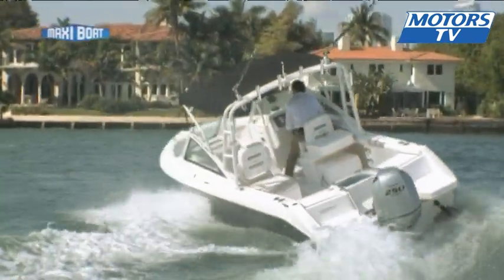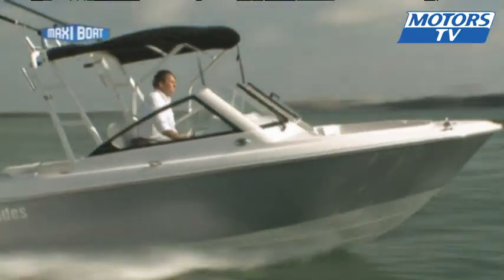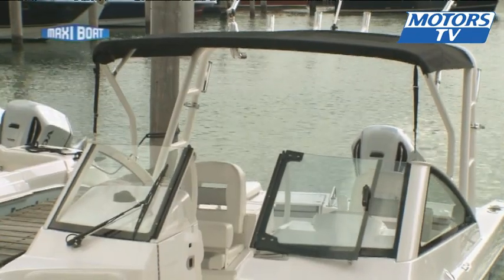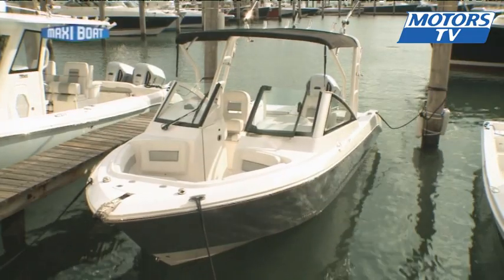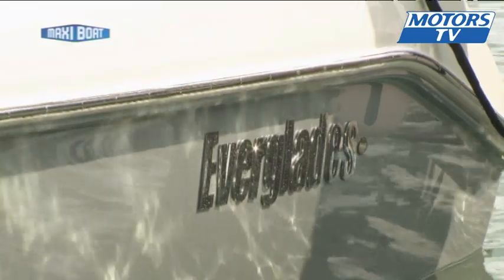Light and lively, this boat is well built to withstand waves, sudden changes of speed, or the vagaries of the weather. Back in the port, we appreciate the 5-star finish quality. Solidly and intelligently built and conceived, you can see why this make is so well entrenched in the North American fishing scene.